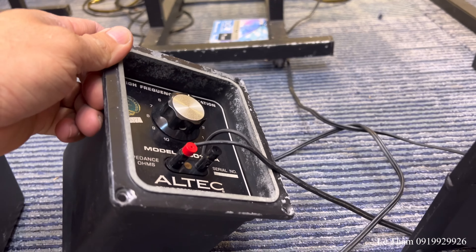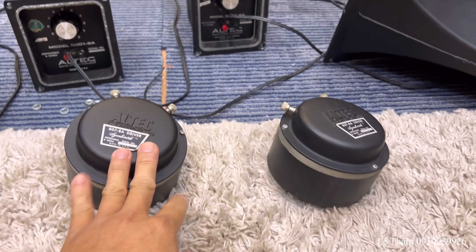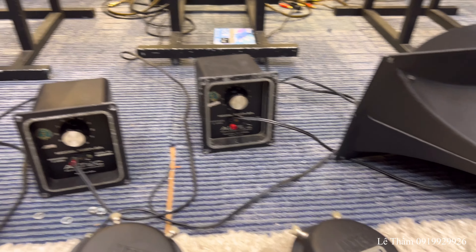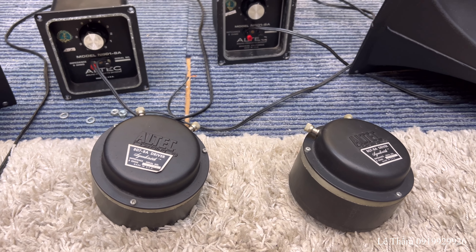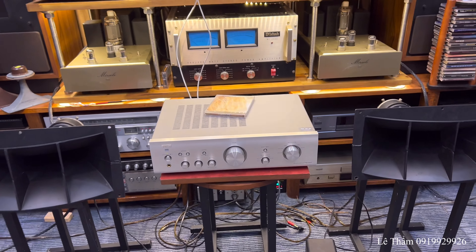Bây giờ mình sẽ ghép vô, mời anh em nghe động test để cảm nhận một phần chất âm của đôi củ còi 807-8A này. Cũng để biết được cặp còi này đang hoạt động hoàn chỉnh. Rồi mình sẽ quay cái đai farm phía bên trong.